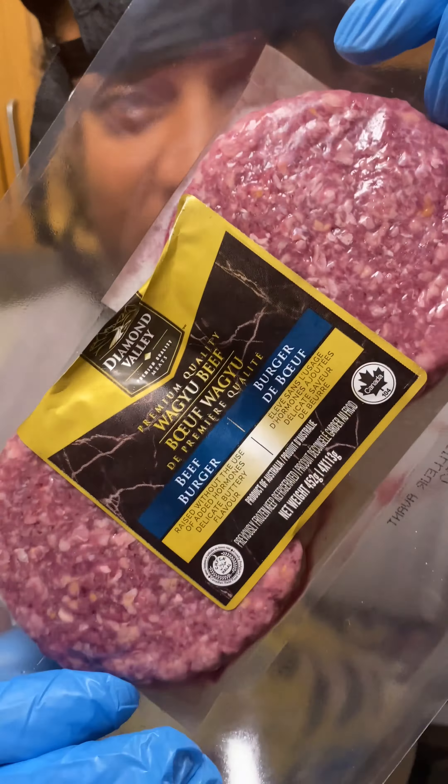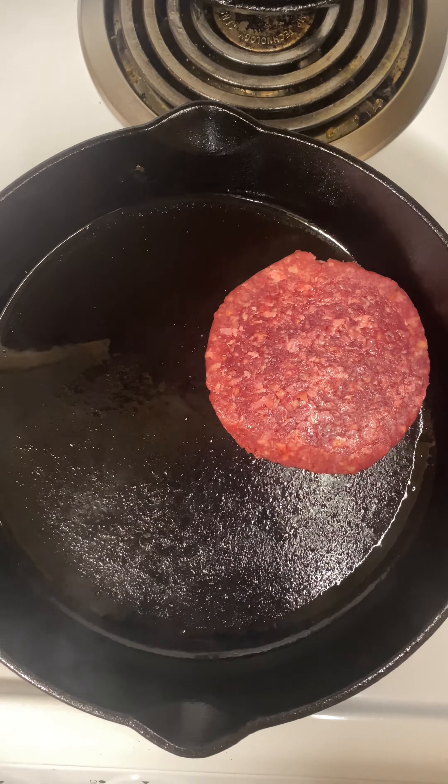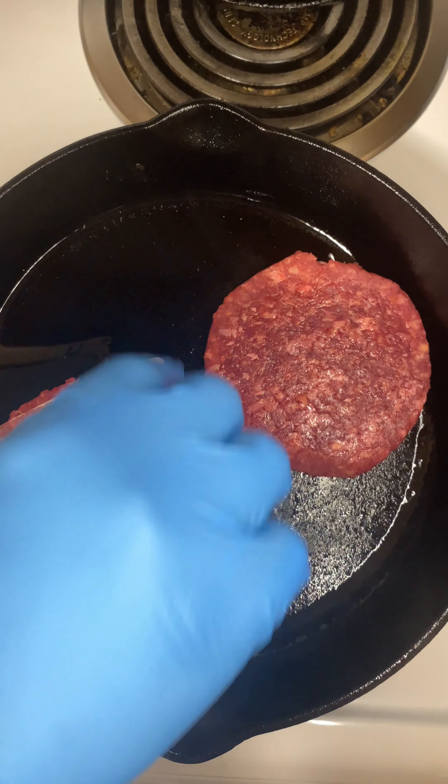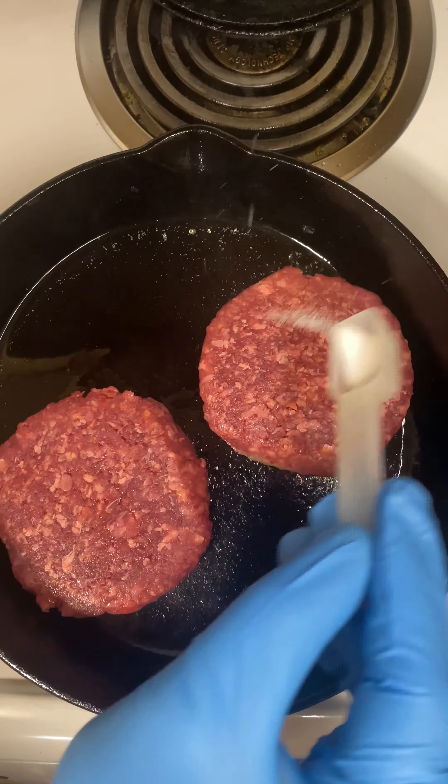I'm Kawasaki the chef, and check it out — I'm using some nice wagyu. This is Diamond Valley, hormone-free, buttery wagyu from Australia. I'm about to drop it like it's hot, so come rock with me, come roll with me. Let's go!